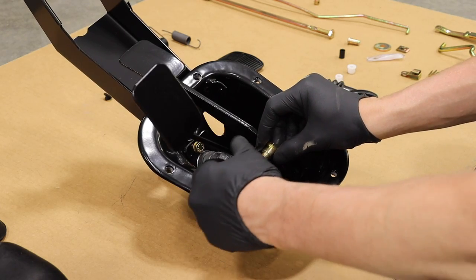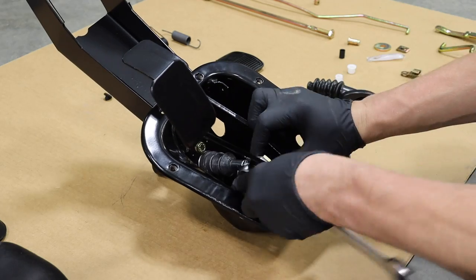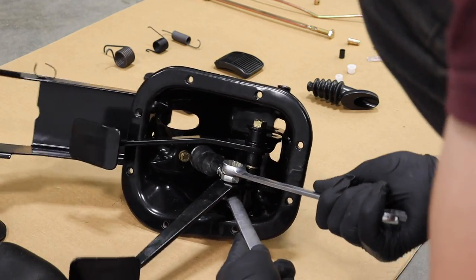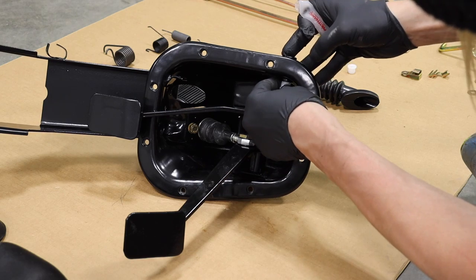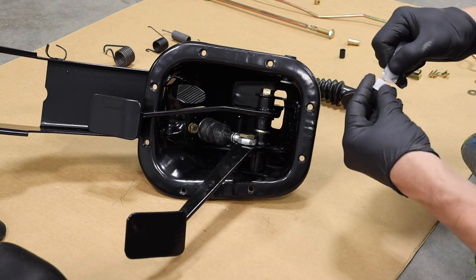Next, we mate the master cylinder back to the pedal, snug it up, and then move on to the throttle pedal bushings. A lot of the bushings seem to go in nice and easy, but I cleaned up all the edges after powder coating — sometimes there's a little overspray — but these guys just slide right in with a little bit of polyurethane.